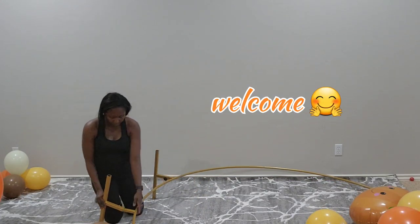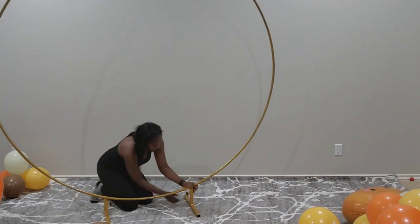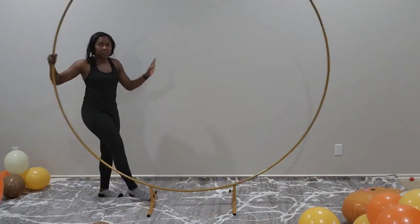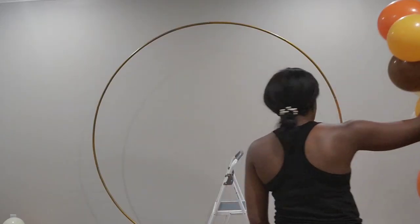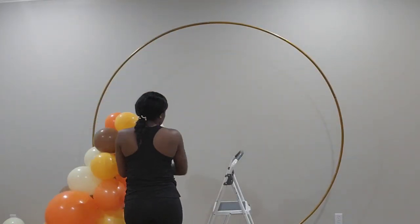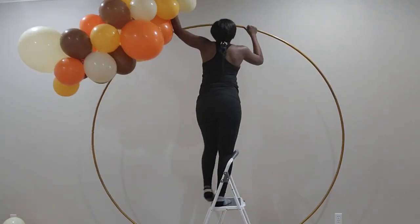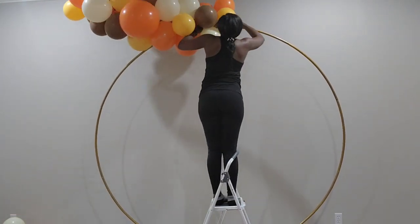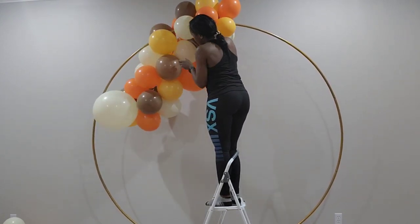Welcome to Soto Creations where we make your imagination a reality. We are still in the middle of fall and today I bring you this fall balloon install — it's a harvest theme. If this is your first time tuning in, thank you so much. I'm happy to have you, and I hope you consider clicking that subscribe button and joining our family.